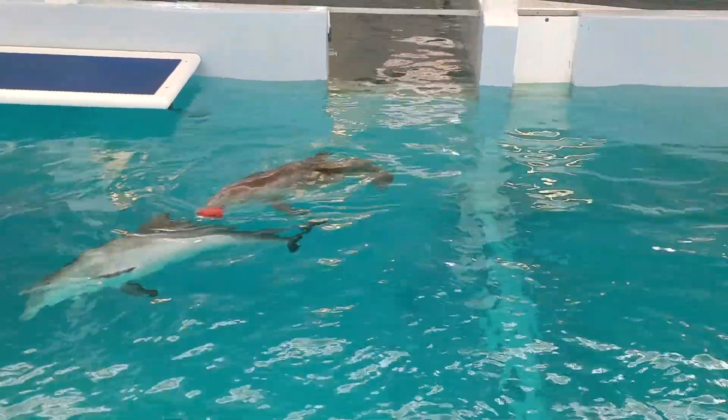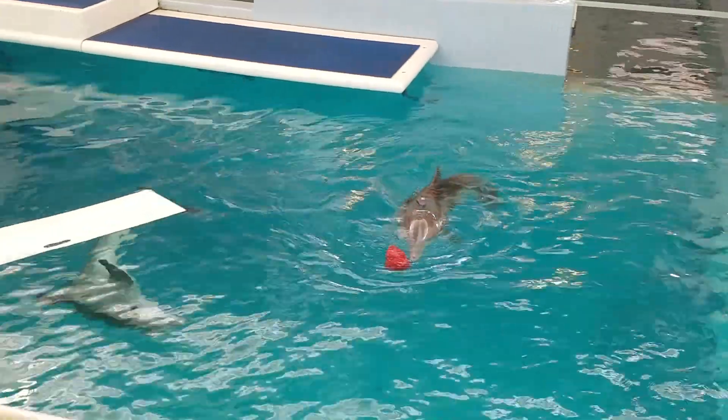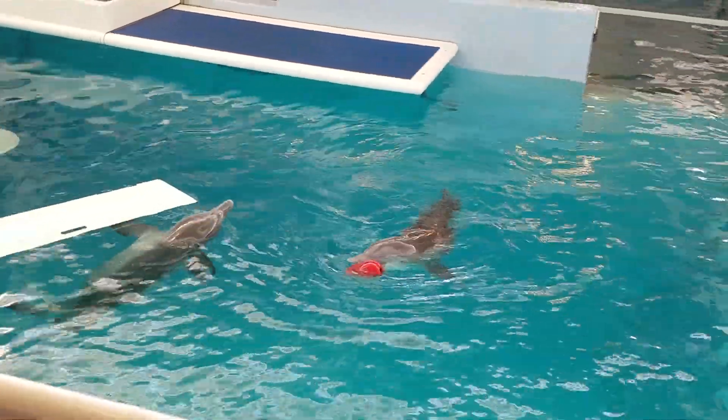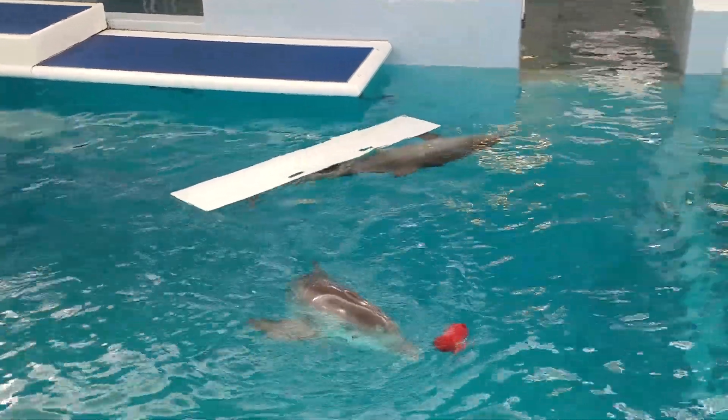Yes, because they have them there so that you can stay far enough away from the edge of the tank.